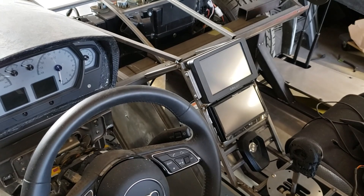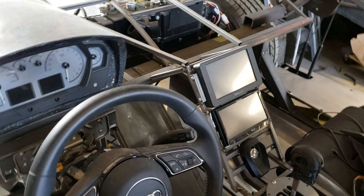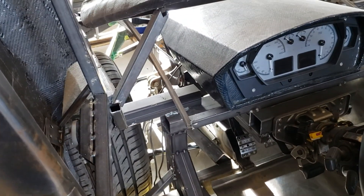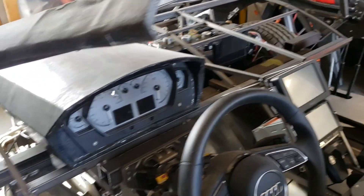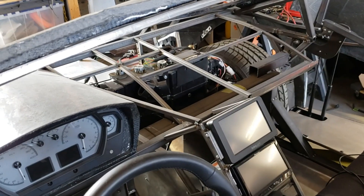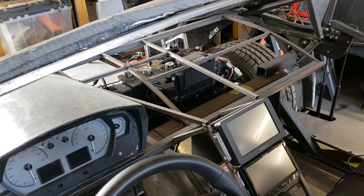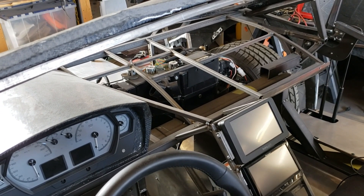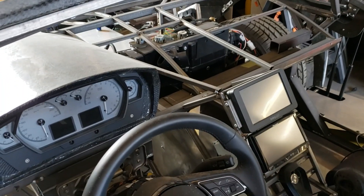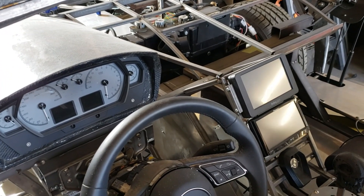Let me know in the comments what you think about that. Instead of the 3D printed vents, I've got some standard Aventador vents and we're going to do a standard dash build with some melamine and foam and leather, so stay tuned for that update when we get to that point.